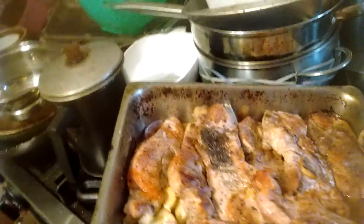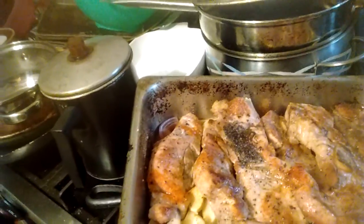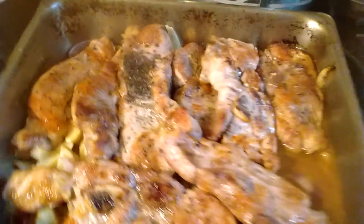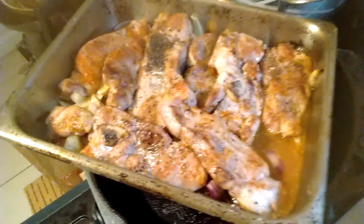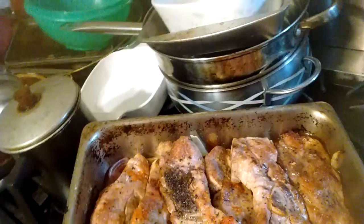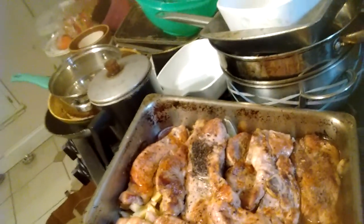Then what I do is cut up potatoes, a few onions. The key to this is you've got to put the onions and the potatoes, lay them first. You've got to put them down first.